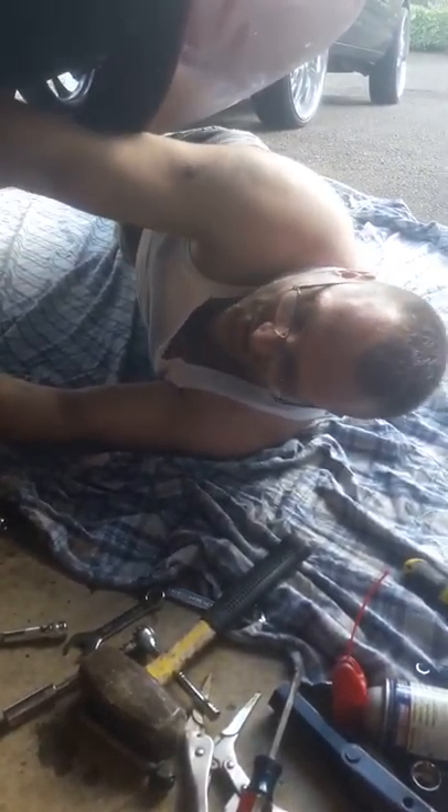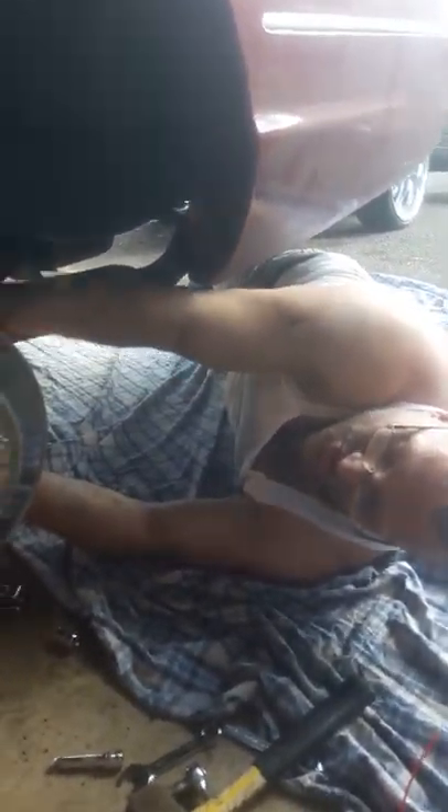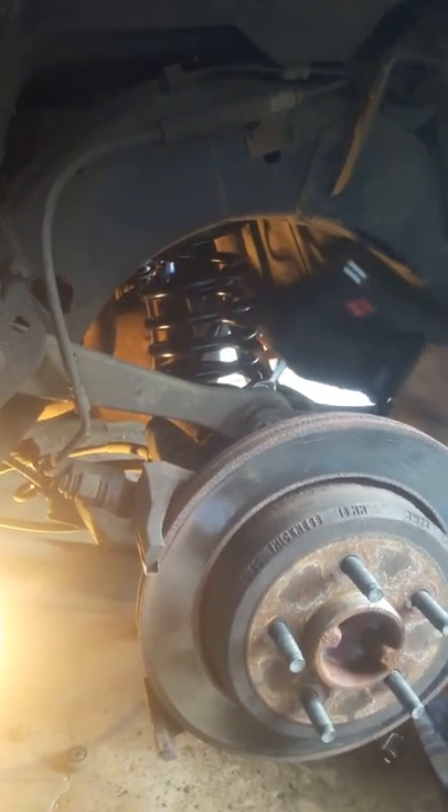Doing a '03 Crown Vic LX conversion from airbags to coil springs. All you got to do is get the factory coil spring with a 3-inch spacer, get a F-250 shock, tear it apart, and bolt everything up. Everything will bolt up and you'll be able to put 22s and 24s on without it rubbing.